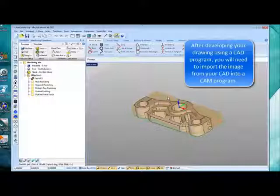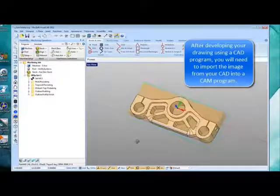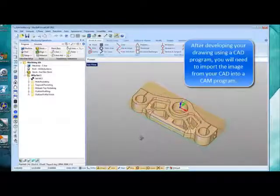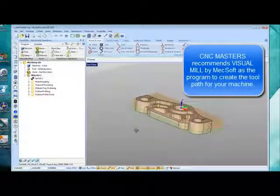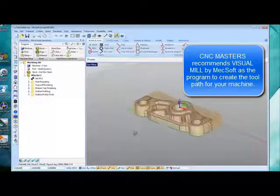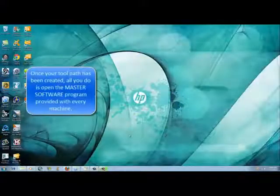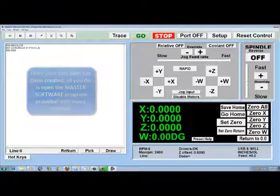After developing your drawing using a CAD program, you will need to import the image from your CAD into your CAM program. C&C Masters recommends Visual Mill by Mechsoft as a program to create the toolpath for your machine. Once the toolpath has been created, all you do is open the master software program provided with every machine.